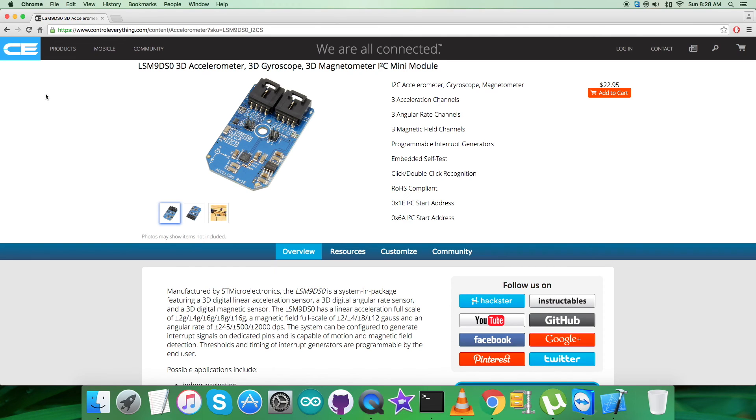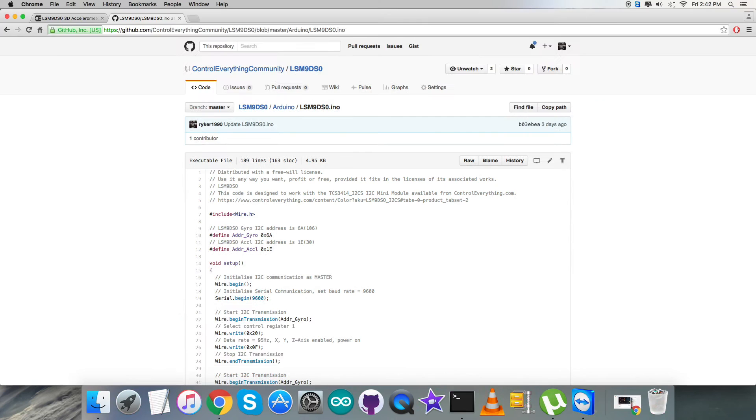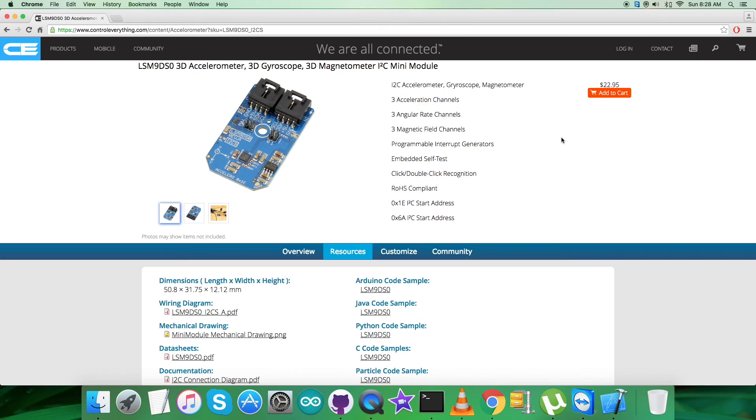I will be introducing the LSM9DS0 with Arduino Nano, and for that I require a code. Go to this section and here comes the Arduino code sample. You can download the Arduino code sample as a file from here, and you can also get the code from github.com — the repository there is 'control everything community.' Now let's have a look at the hardware connections we need to set up.